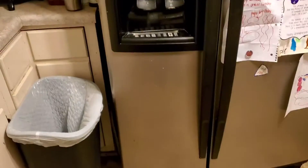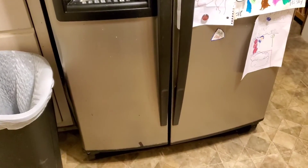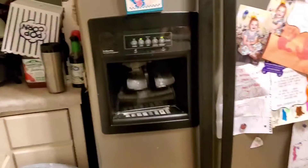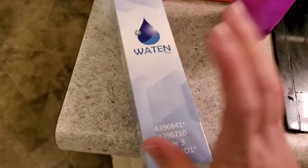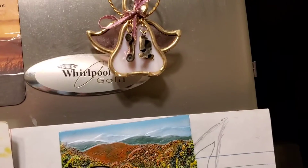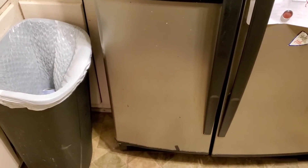Hello everybody, Jesse Lanier here. This is going to be a quick video on how to change out your filter for your refrigerator if it has ice and water. I just got back from my older sister's, changing hers, because this fridge and my older sister's take the same filter. The only difference is this fridge is a Whirlpool Gold and hers is a Kenmore. Let's get started.